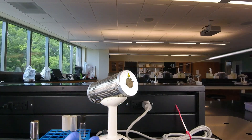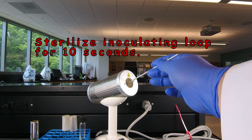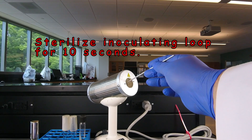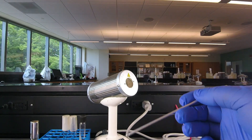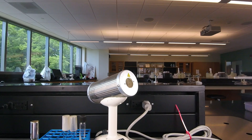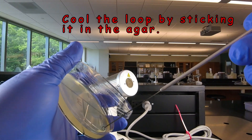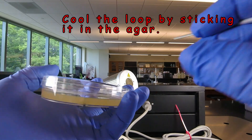Then we're going to sterilize the loop by sticking it in the back-to incinerator for 10 seconds, so we kill any bacteria on the loop. Now we can't take our hot loop and immediately spread out bacteria, or we'd kill them. So we let it cool — either about 15 to 20 seconds, or more commonly, we just stick the loop in the agar at the edge where we're not going to be streaking, and you'll hear it sizzle, and then it's cool.